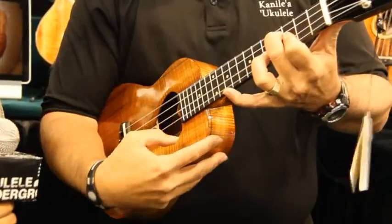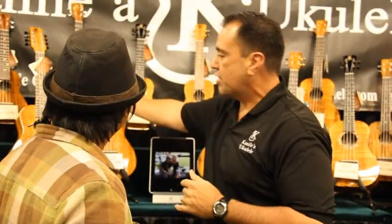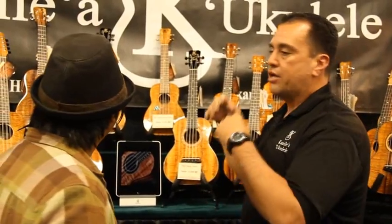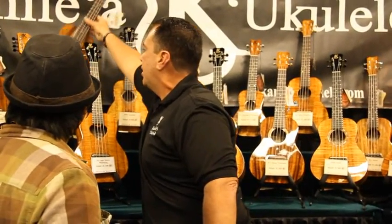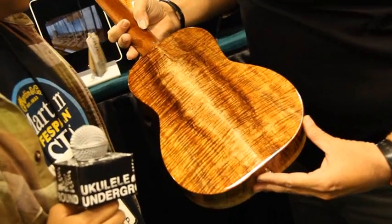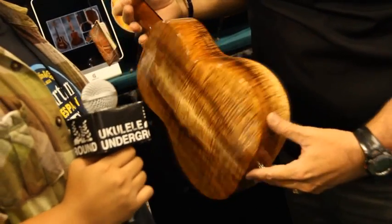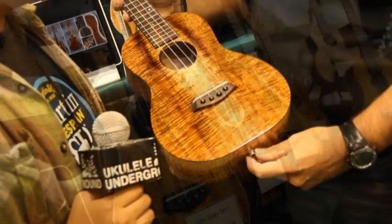There's that Kanilea — that nice Kanilea sound. We found great success with our K1 model, our K1 Deluxe, our K1 Premium, where we reserved the highest-grade koa from our shop and put them on our K1 model. Here's an example of some K1 Premium. Log 14, which is the log that we built this instrument from, is still giving us some of the most beautiful koa that anyone really has to offer.